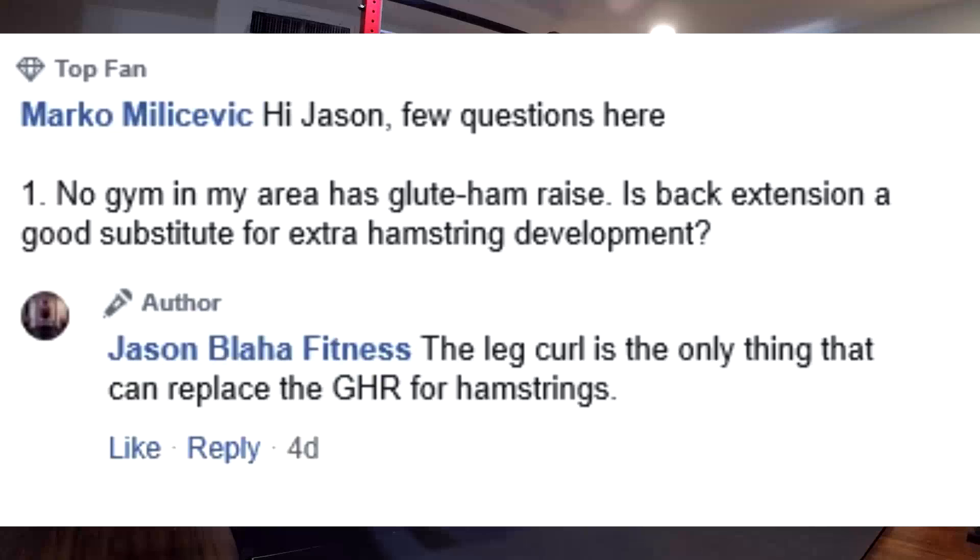Over to the point. How can a back extension replace a glute ham raise? A back extension is technically going to be like a hip hinge. A glute ham raise is not a hip hinge. Why do we do glute ham raises? Because it involves knee flexion. Out of your three heads of your hamstrings, only two of them are fully activated with a hip hinge. The glute ham raise, because of the knee movement, fully recruits all three heads of the hamstring — particularly with extra emphasis on the head that doesn't get worked on hip hinges, deadlifts, or good mornings.